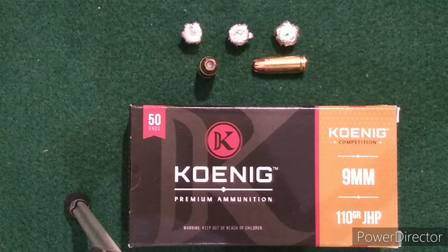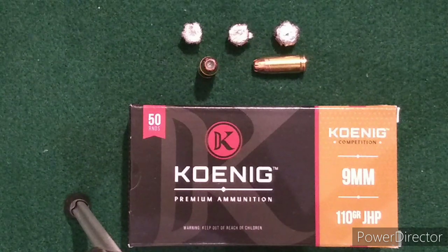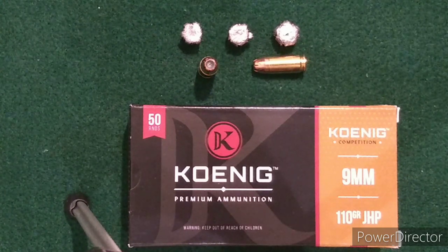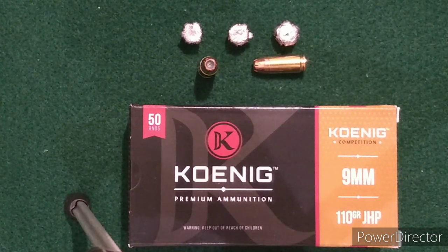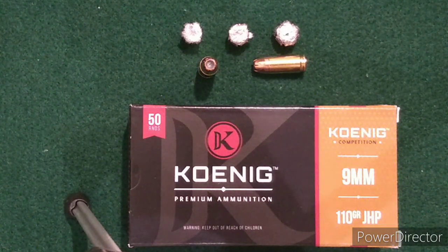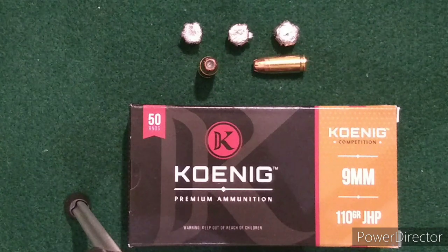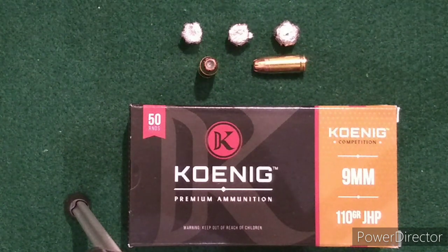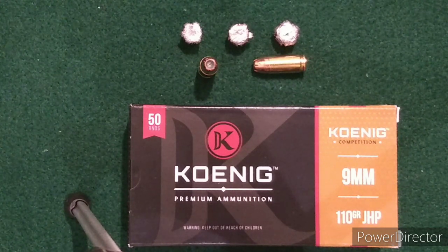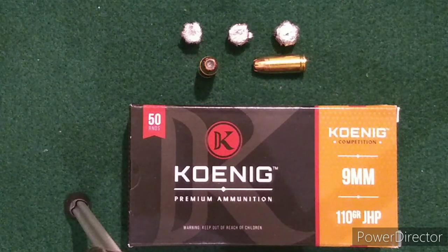Right now it's still available at OpticsPlanet for $19.99 a box. Anything over $49 at their site is free shipping, plus tax. If you ordered three boxes, or two of these and one box of the defense rounds, that would get you free shipping. They're not too bad to plink with, and for backup or low-cost defense rounds they're better than an FMJ — especially in a concealed carry application where you don't have as much barrel length. I wouldn't carry this in a full-size carry gun because you're not getting that penetration, but for a subcompact it's definitely a viable option.